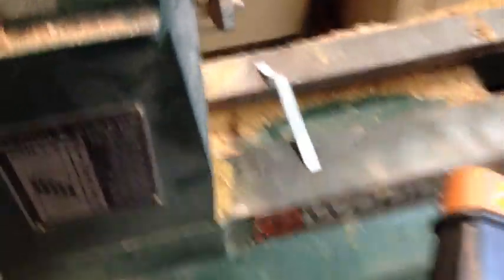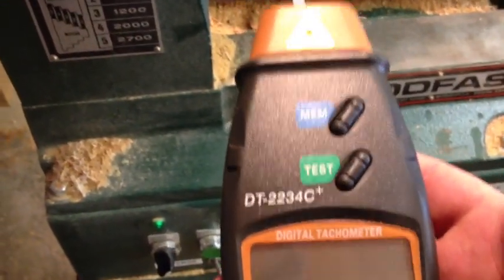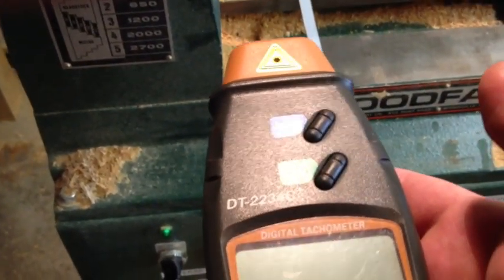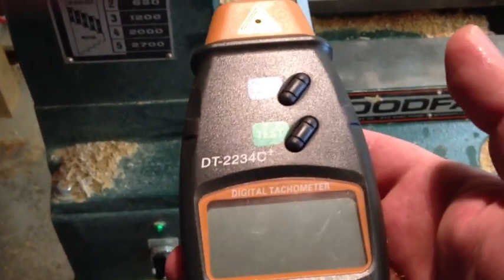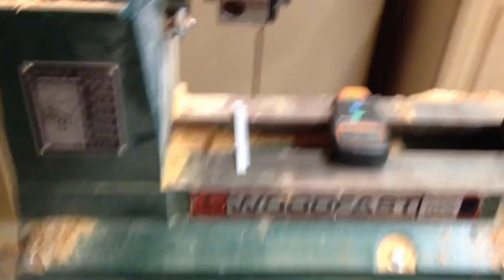I think it's a wonderful thing to have for woodturners. You can check the speed, you can know exactly what the RPM is and not make a guess on it. So that was it, I just wanted to show my new toy that I got.